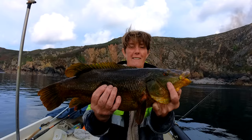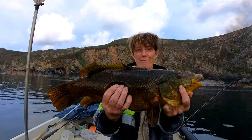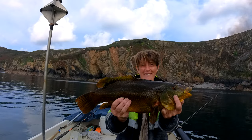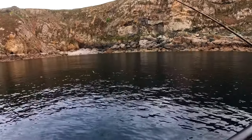There you go, there's a belter there. That's a four pounder, five pounder maybe. Will it make six? I don't know. It's a lovely fish though. Let's get back to it and see if we can get another one. I can feel it - I felt it go thump thump as I pulled it up.